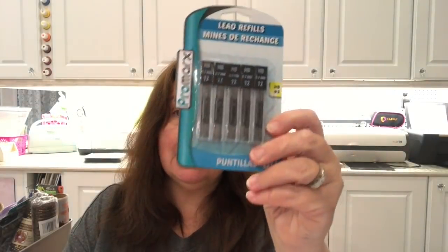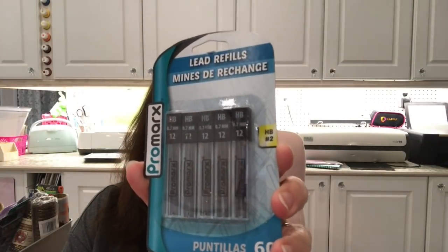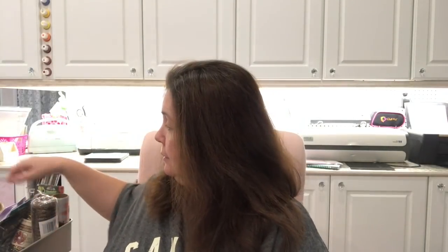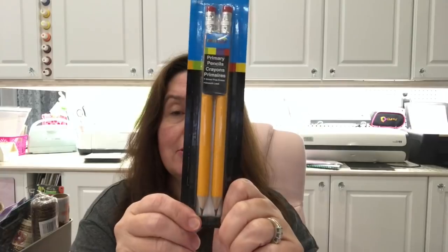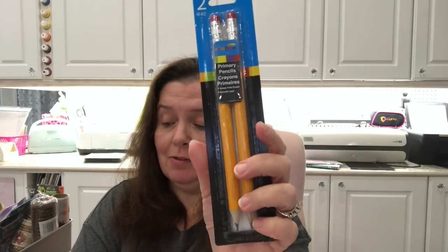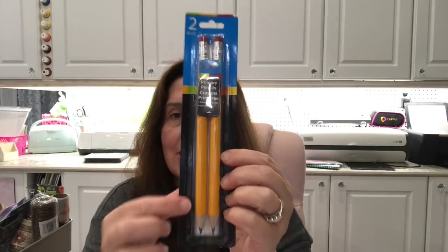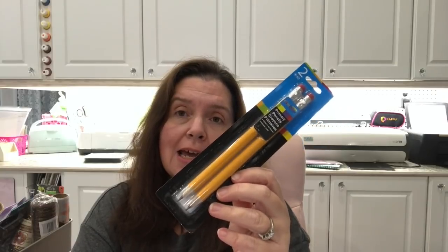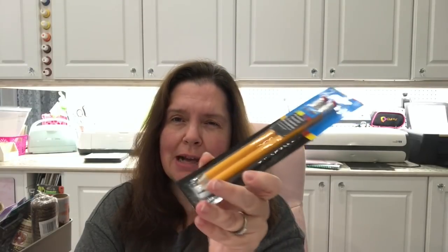I was in need of some number two HB leads for my mechanical pencils, so I picked up this pack — you get 60 leads total, and they are 0.7 millimeter. That's what I needed — a pretty good deal. I also picked up some primary pencils, which are number two pencils but very thick, thicker than regular pencils. I thought I'd try drawing with these, and if I don't like them I can reuse them in some crafty DIY back-to-school project.